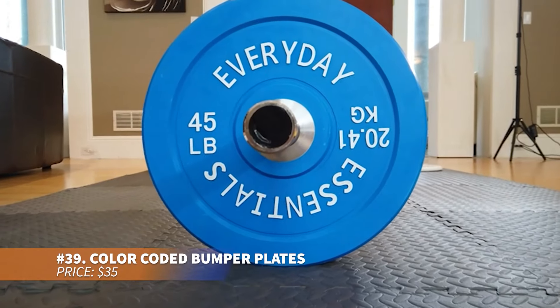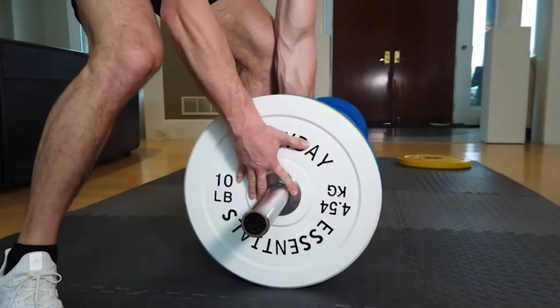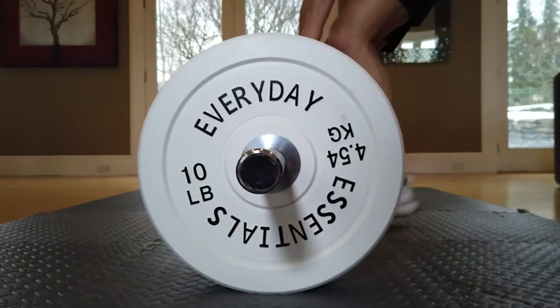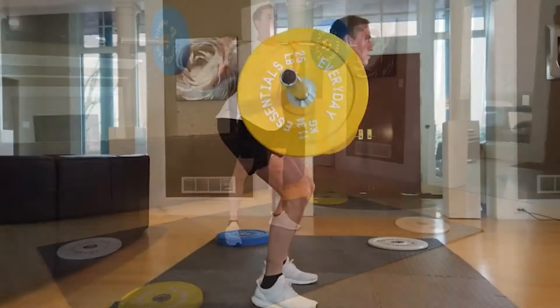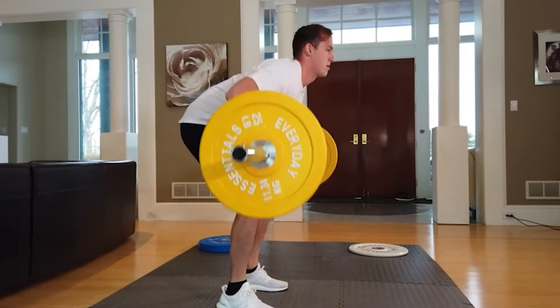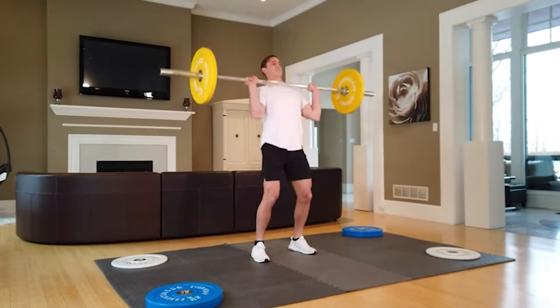Looking for durable bumper plates? These high-density rubber plates are built to minimize bounce and withstand repeated drops. Color-coded and labeled in both pounds and kilograms, they fit any Olympic barbell or dumbbell with a 2-inch diameter. Perfect for athletes needing tough plates that can handle intense training sessions without sacrificing quality.